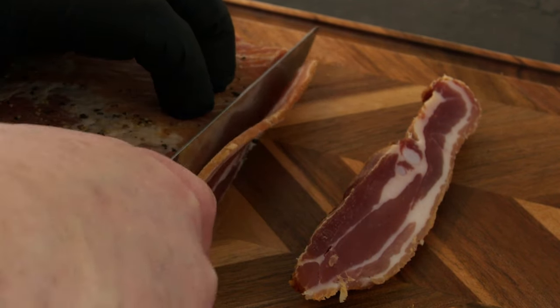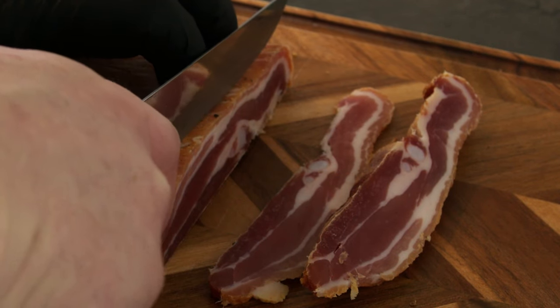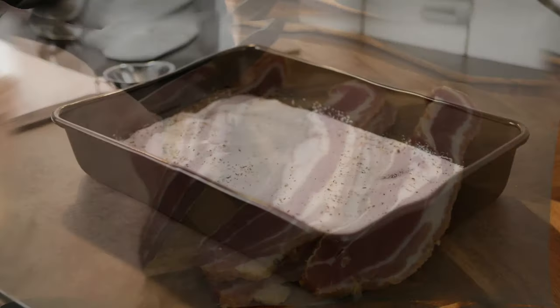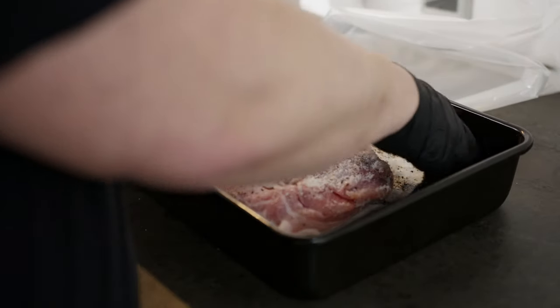Dry salting will draw out fluids from the meat and give you a more firm result versus brining it. A lot of flavors can be added to your bacon when you make it yourself. This is the basics, but try adding thyme, allspice and/or juniper. The mix I use I will add to the description.